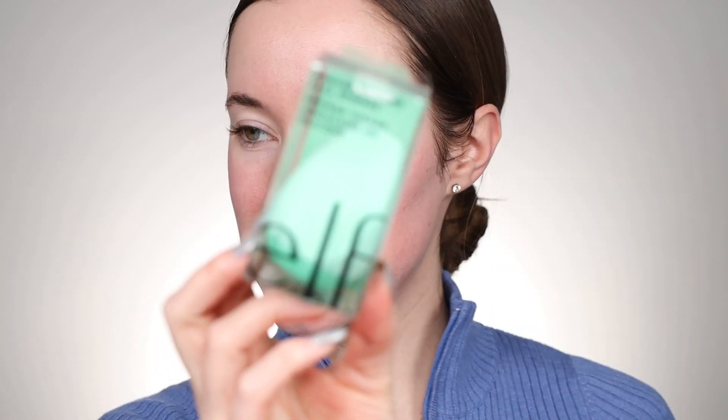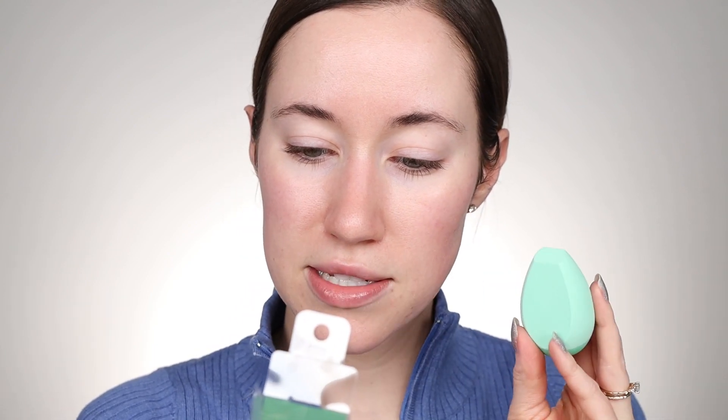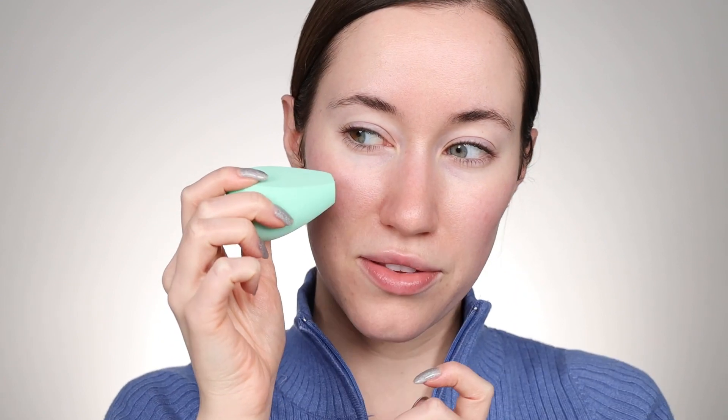I'm going to let that sit for 30 seconds while I wet my sponge. They have a sponge in this collection — it's the angled silicone face sponge. I don't usually use silicone type products to apply foundation, but this is supposed to be for liquid, cream, and powders. It's a latex-free sponge. It has angled sides to highlight, contour, conceal, and blend. The base is dipped in silicone for foundation, so it's not too much silicone.